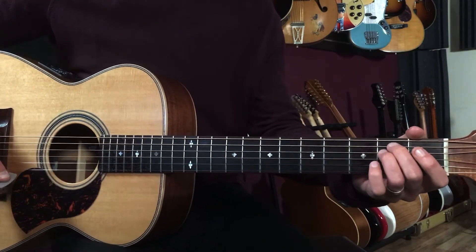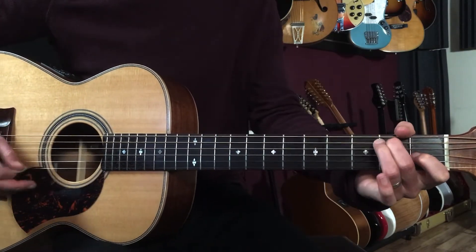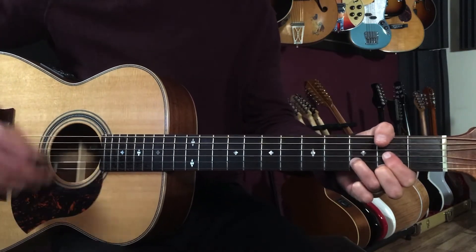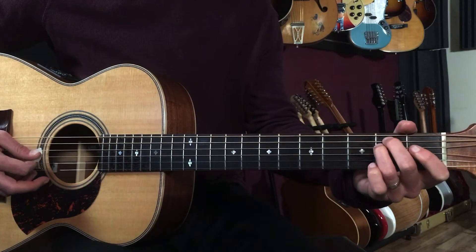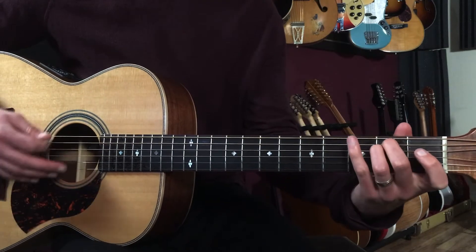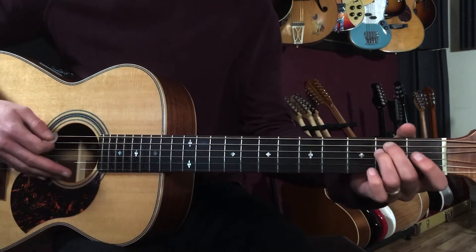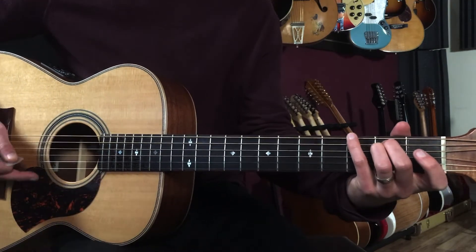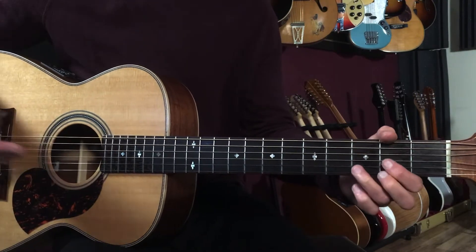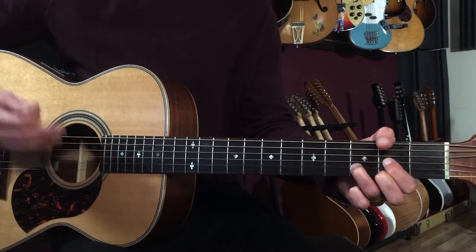The chorus is an eight-bar progression — essentially just E minor to D, but I like walking the bass. I go to E minor, then I put a G in the bass, then a B in the bass, then an open D in the bass. So: one-and-two-and-three-and-four-and, one-and-two-and-three-and-four-and — D. Then we're back to that same margaritaville groove: one-and-two-and-three-and-four-and.